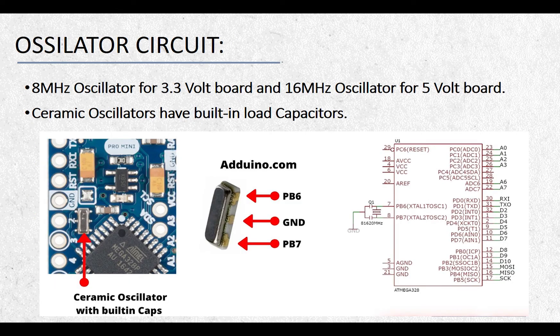The Arduino Pro Mini board comes with an onboard oscillator, which can be an 8 MHz or 16 MHz resonator depending on the board type. Majority of the Pro Mini boards have an onboard ceramic oscillator, and there are a few Arduino Pro Mini boards with a crystal oscillator. Ceramic resonators are constructed from high-stability piezoelectric ceramics, featuring built-in load capacitance, which eliminates the need for external load capacitors. With a low profile and small package size, these ceramic resonators offer economic use of space and opportunity for high-density mounting.